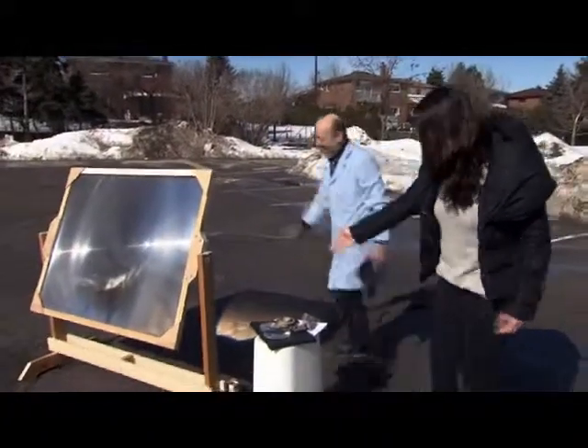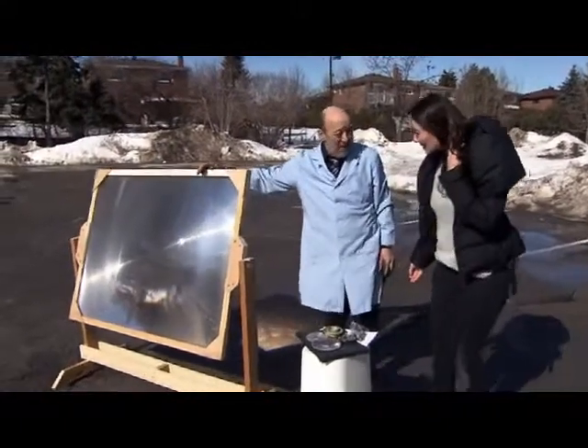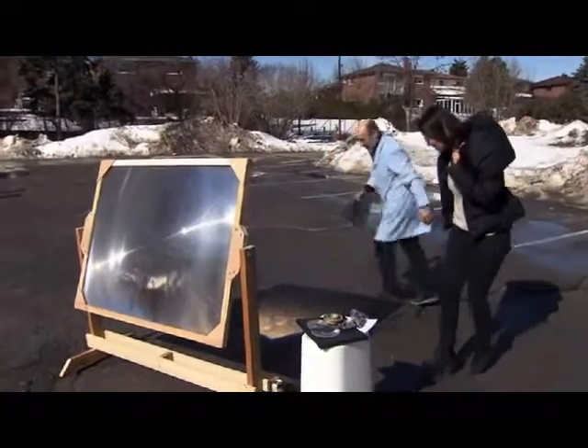It just burns right through. Now of course we're going to have to scale things up. What do we have over here? We have here a huge Fresnel lens, meter and a half by one meter. And this really will set stuff on fire.